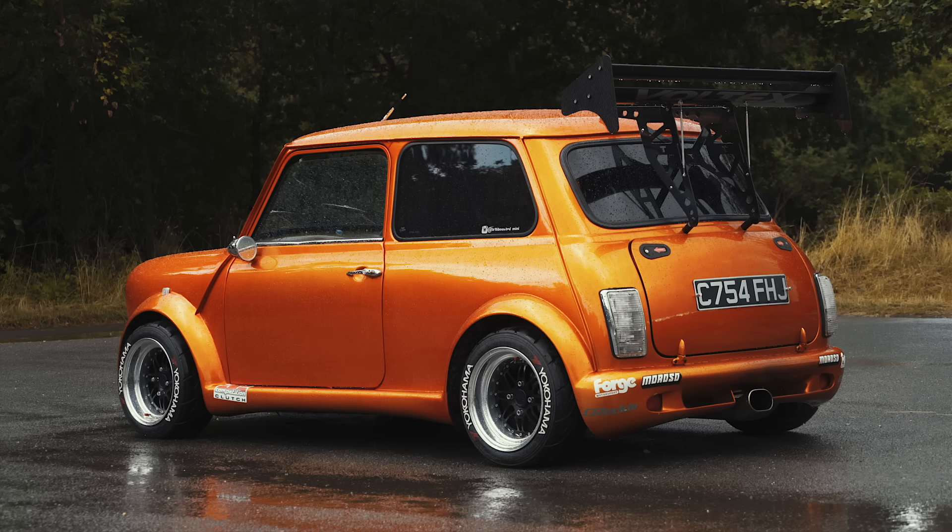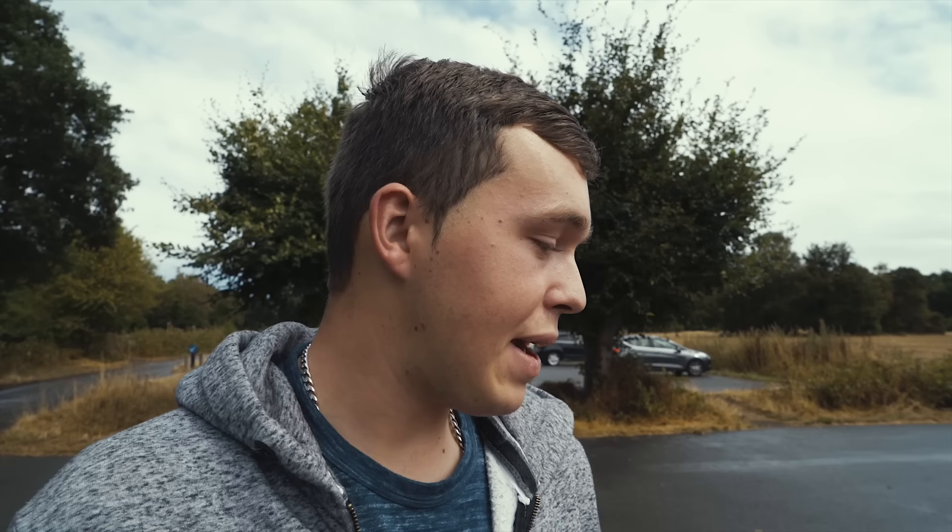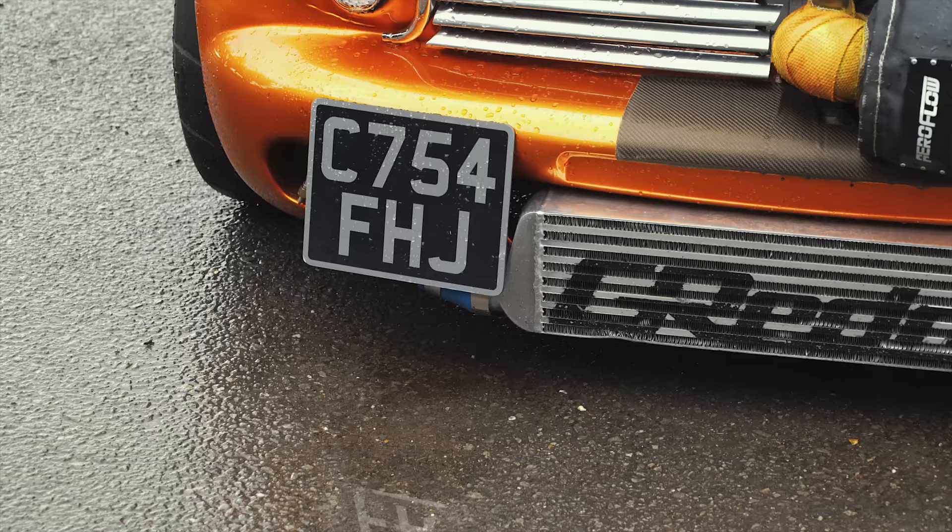This winter it'll be four wheel drive and then we'll be running a bit more power, hopefully making the 500 brake mark. 500? Yeah. And how old are you? 22. And you've done this yourself? Yeah, apart from painting and tuning, everything else is me.